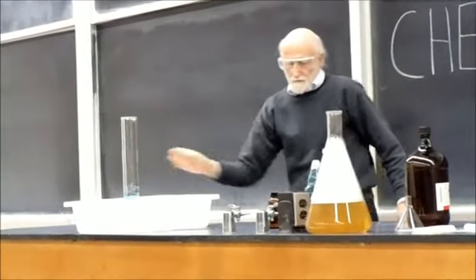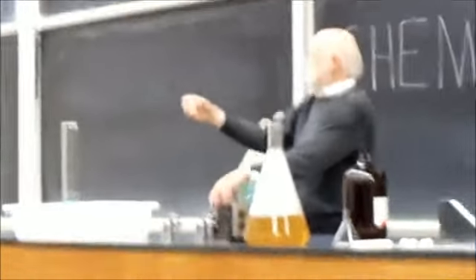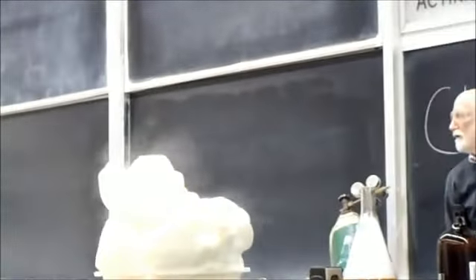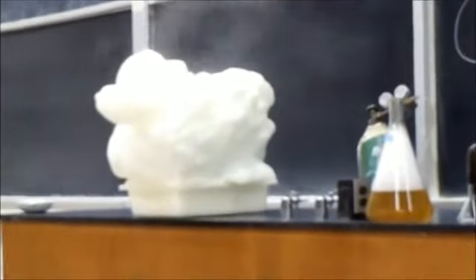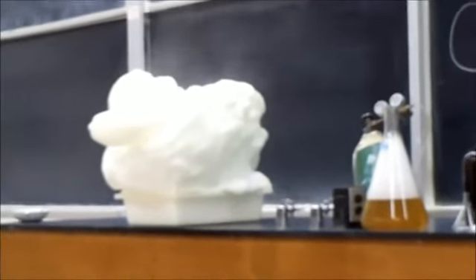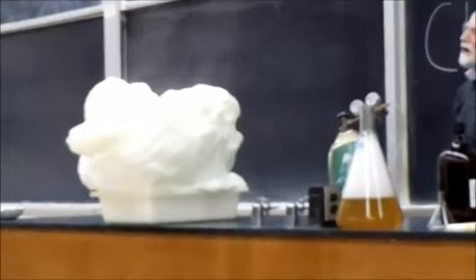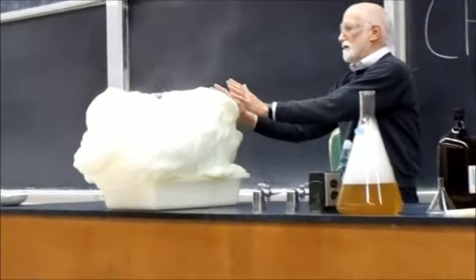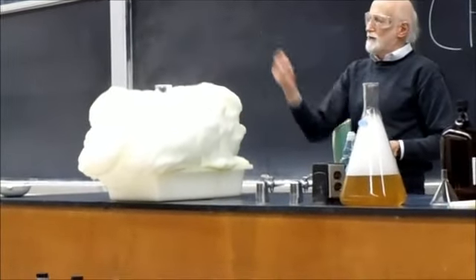I'm going to add the potassium iodine, and you should see the reaction speed. The reaction is quite hot — quite exothermic — because you can see the steam rise up on the top.